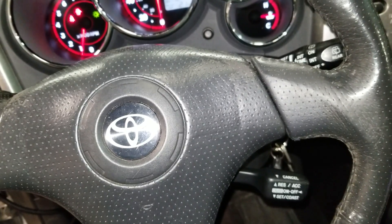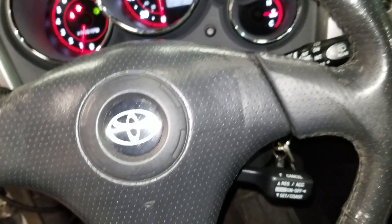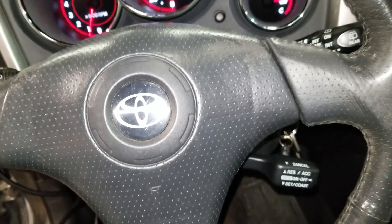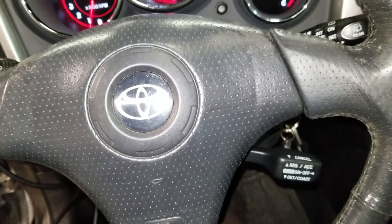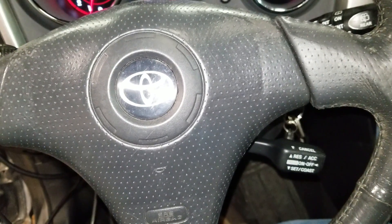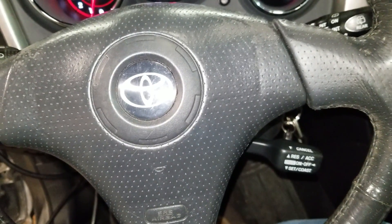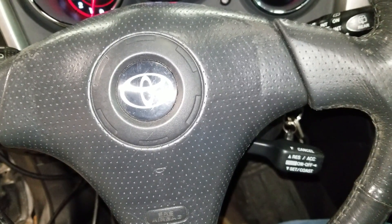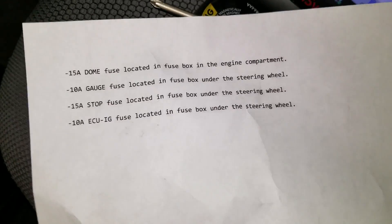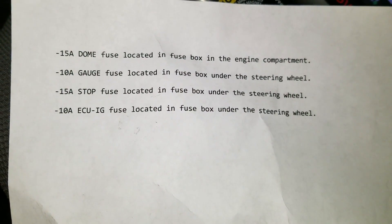We found that all the fuses were good — none of them were blown. There are four main fuses you want to look at: dome, gauge, stop, and ECU with dash IG for the ignition. I've written down a list of those top four fuses to check when you run into cruise control issues on the Toyota Matrix — I believe it applies to '03 through '07 models.